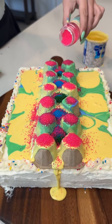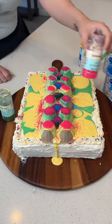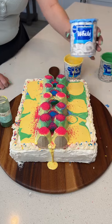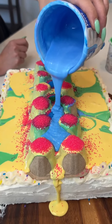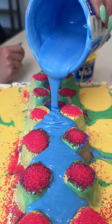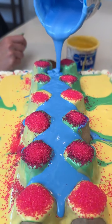It doesn't matter if it's messy, because in the end it will look like a tie-dye, and that's what we want. We have some more blue left over, so we don't want any of it to go to waste, so we're going to slowly pour it directly into our little holes. Beautiful — as you can see, it's already cooling down, so it's going to hold its shape a lot better.